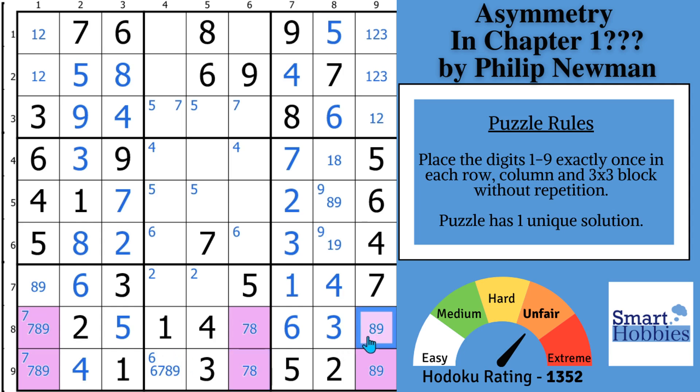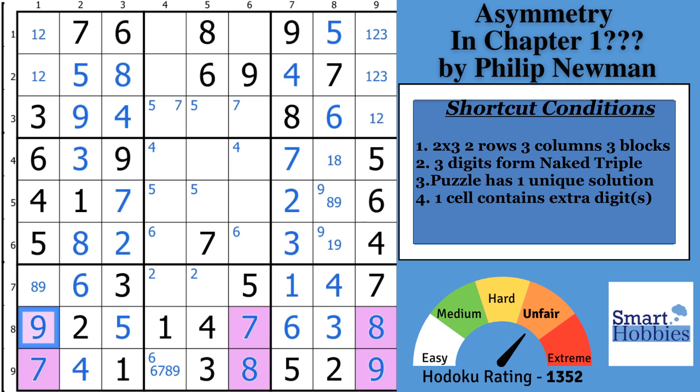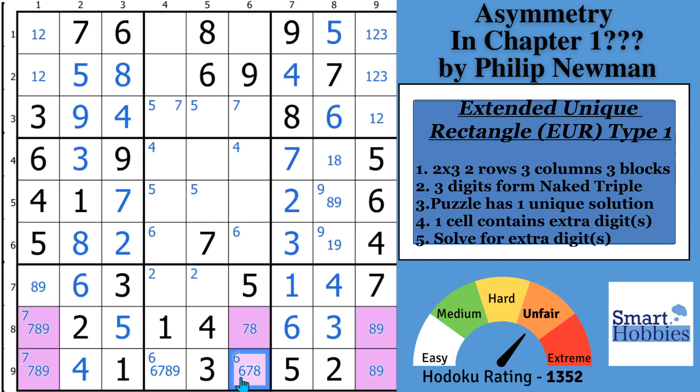If you try to solve this puzzle with a 9 right there — there are two choices, an 8 or a 9. Put a 9 there: that's an 8, that's an 8, that's a 7, that's a 7, that's a 9. But if you go back and put the other option, that's an 8, that's a 9, that's an 8, that's a 7, that's a 7, and that's a 9. So there's a problem — you could fit the digits 7, 8, 9 in two different ways in those six cells. Since the puzzle has a unique solution, we know that cannot be possible. We have to avoid that deadly pattern. Since this is a 2×3 where three digits form a naked triple of 7, 8, 9 and one cell contains an extra digit, this is called an Extended Unique Rectangle Type 1.